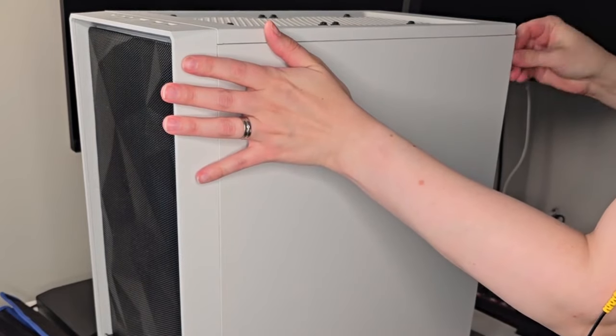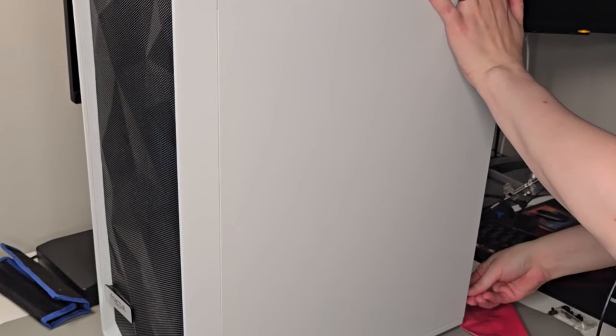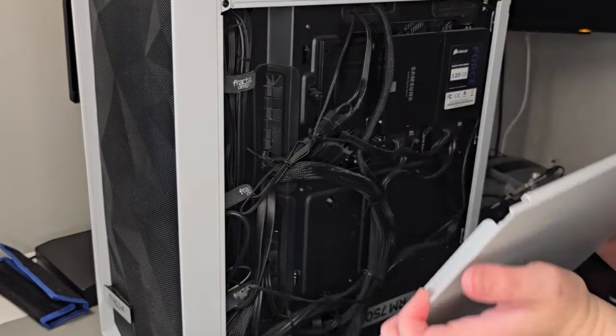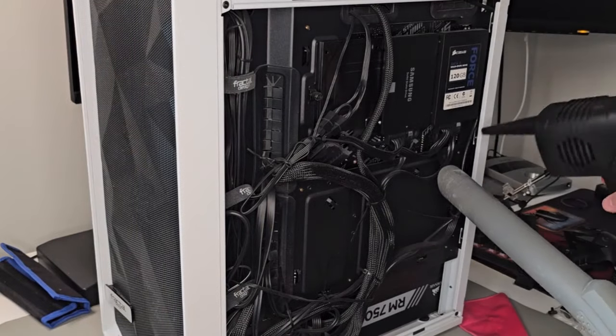Here I'm demonstrating how to open up the other side panel. As you can see, the screws are in the back like I mentioned before, so we're just going to remove them and slide the panel to the side. And here we are — we're just going to clean this part as well.